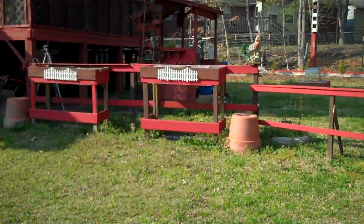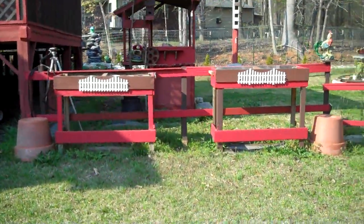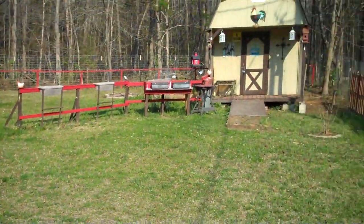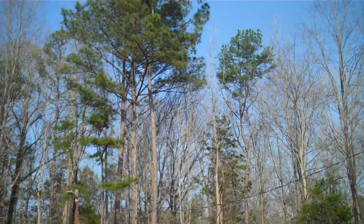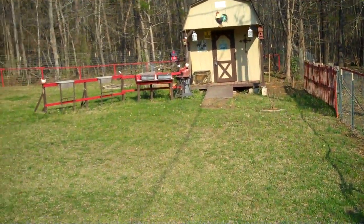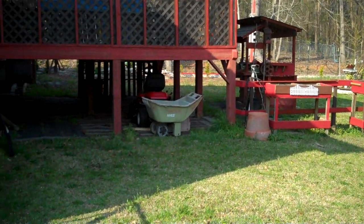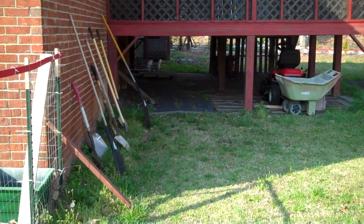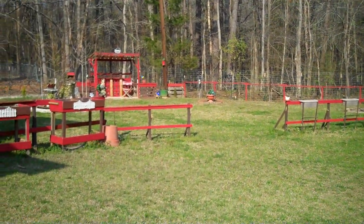Those are the three videos that I'll make, and I'll make more of different parts. But this is what it looks like. I'll try to get a wide view of the backyard. Everything is neat. The mower is under the deck, the tools are over here, and that's what it looks like.